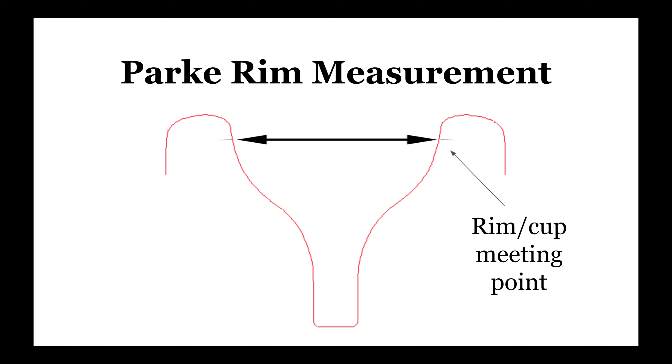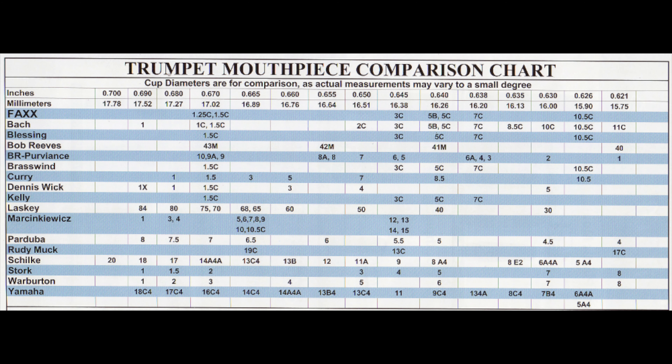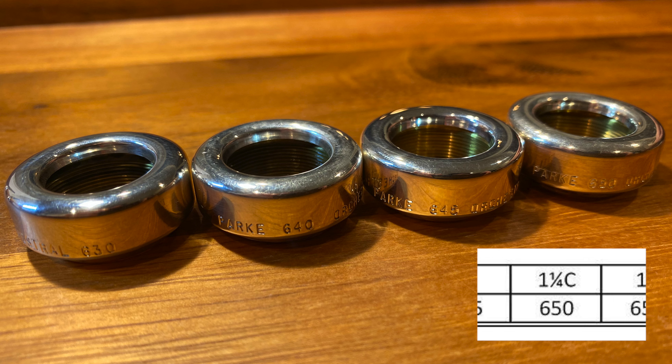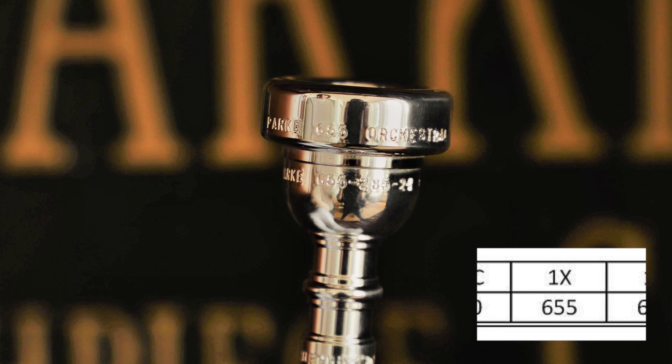The rim measurement refers to the diameter of the rim of the mouthpiece, measured in thousandths of an inch. Park mouthpieces measure the rim from the point where the rim and cup meet on a Bach-threaded mouthpiece, which can cause some confusion when comparing to Bach specs. The most commonly seen rim sizes are 640 (a 1.5C inner diameter), 650 (an in-between size popular in recent years), 630 (most similar to a 3C inner diameter), and 655, which was the size of the original 1X rim that inspired the orchestral style.